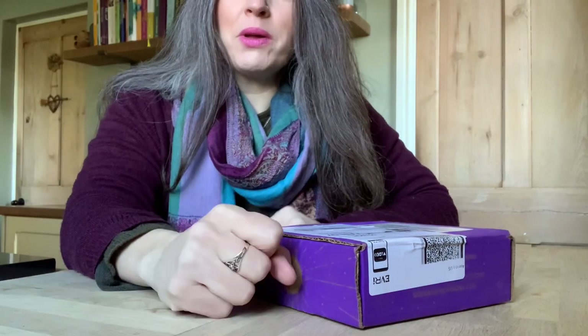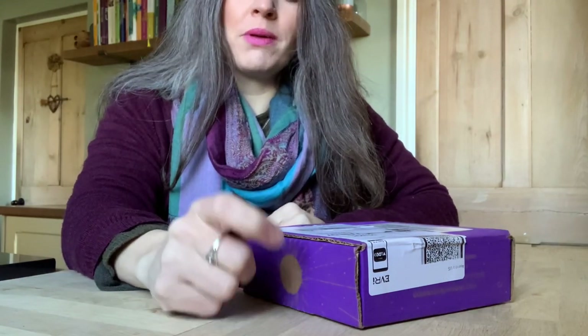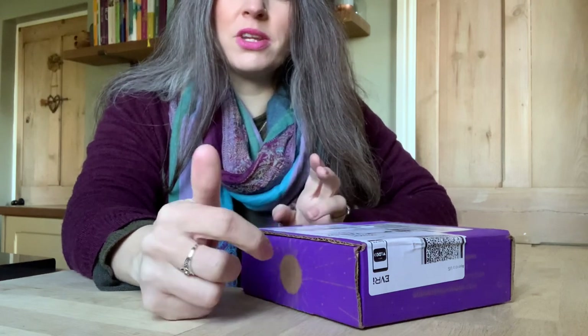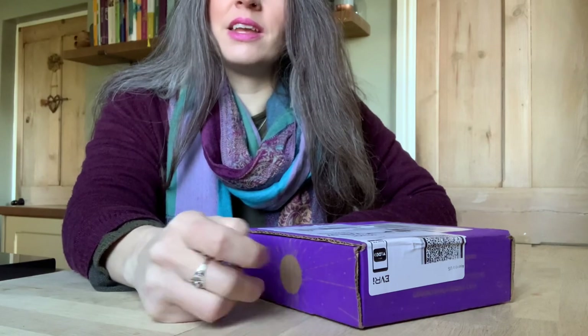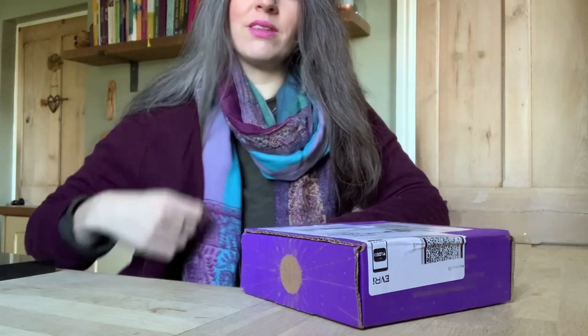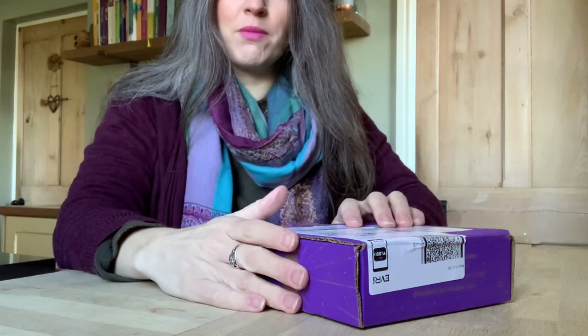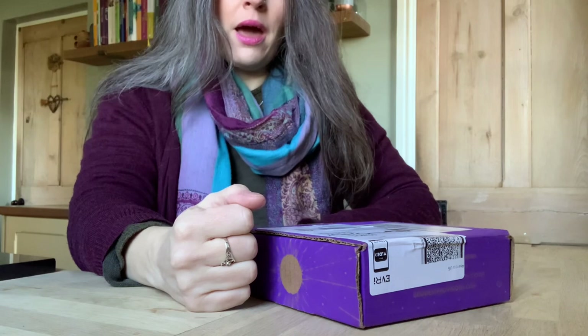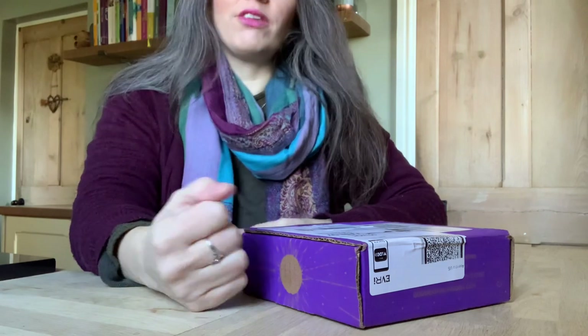Hi everybody, welcome to January's unwrapping of the Goddess Provision subscription box. I'm going to do an unboxing. It's absolutely freezing out there today — it's like minus four — so we've gone back to multiple layers. But I have my Goddess Provision subscription box here, hopefully to warm me up and cheer me up. If you're watching this video for the first time...